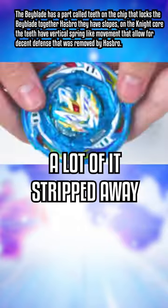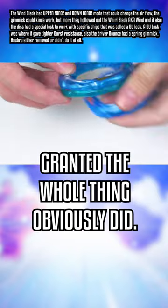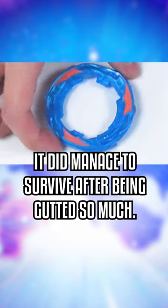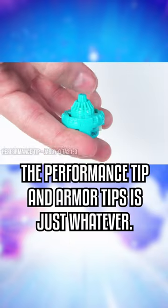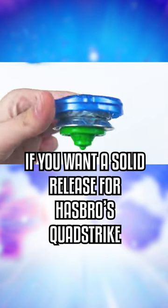Now, the Whirlblade had a lot of it stripped away for gimmicks and use and abilities. Granted, the whole thing obviously did because Hasbro is Hasbro, but it did manage to somehow survive after being gutted so much and has some great defense and stamina. The disc on it is solid for Hasbro only. The performance tip and armor tip are just whatever.